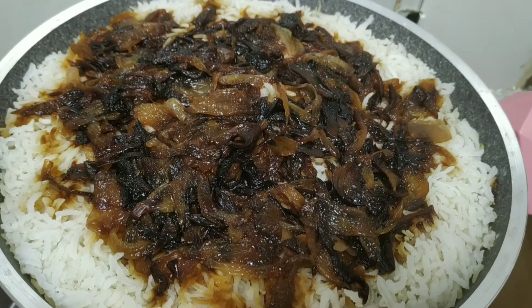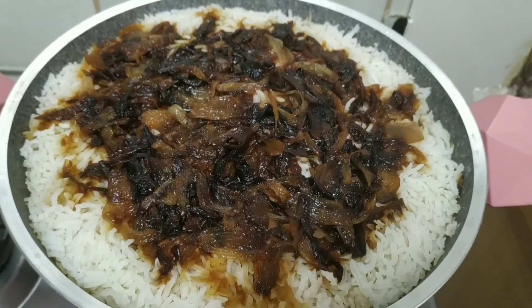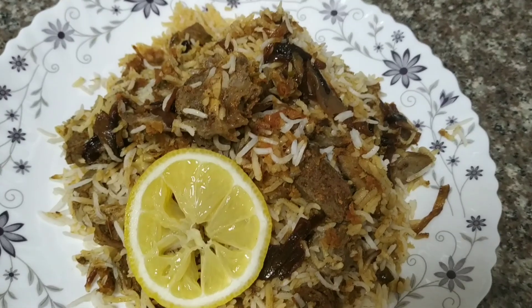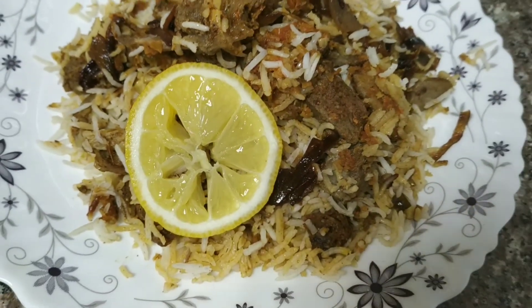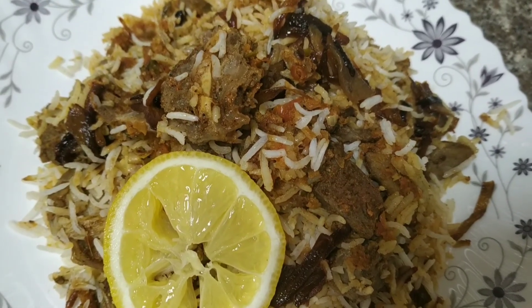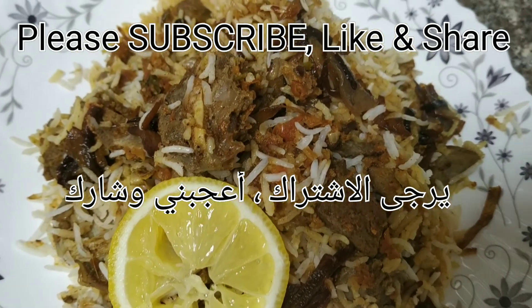Now I have finished cooking our meat biryani. This is my lamb biryani. I hope you like it. Please subscribe, like and share. Thank you.